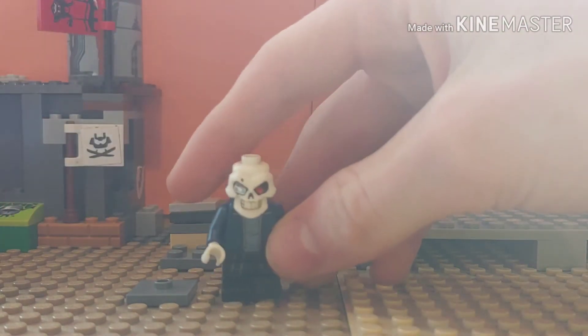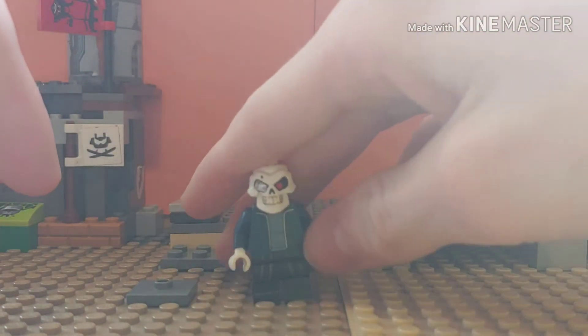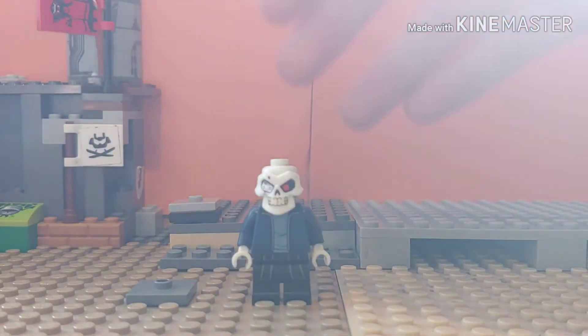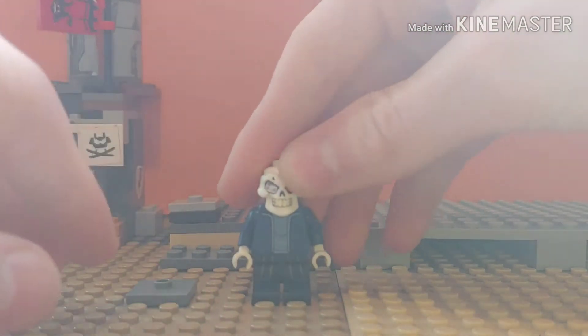But nonetheless, I have a how-to-build video. This is an interactive one and I've never seen anyone do it like this yet. It is how you can build your own Purest Sans. This is from Undertale.